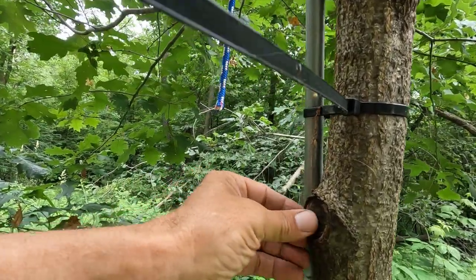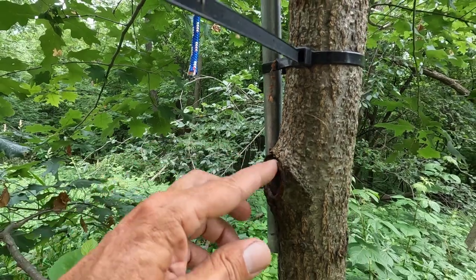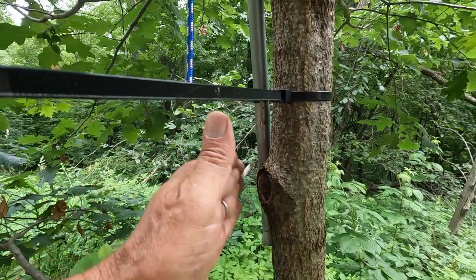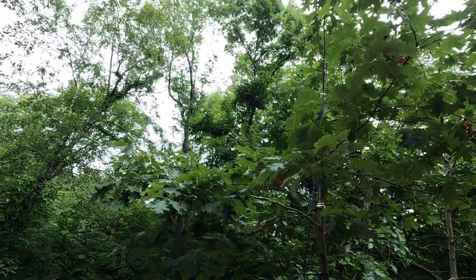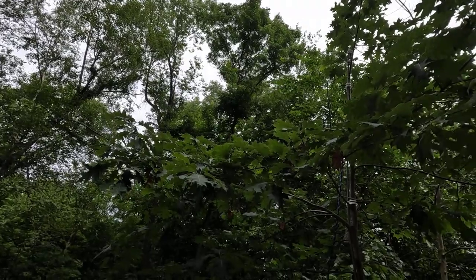I have other cuts that are all healed up, and then other cuts done the recommended collar way that still aren't healed up. I've got to go get the ladder and something to cut these zip ties, and I'll be right back.